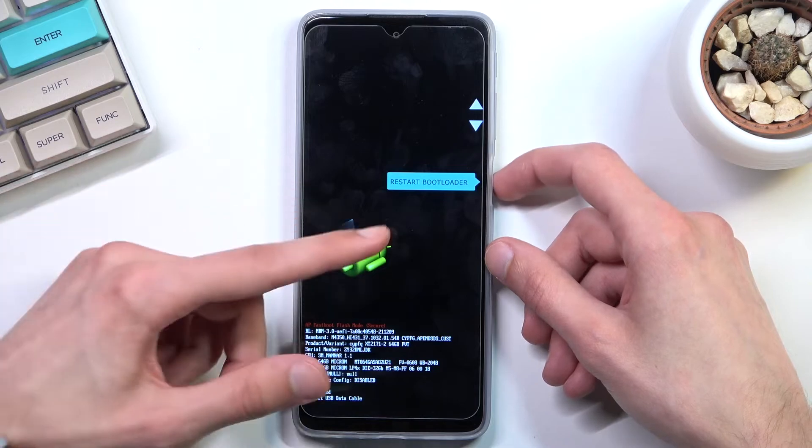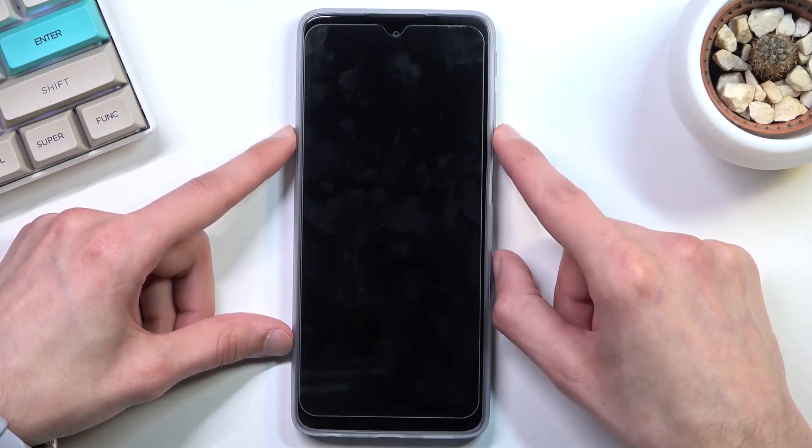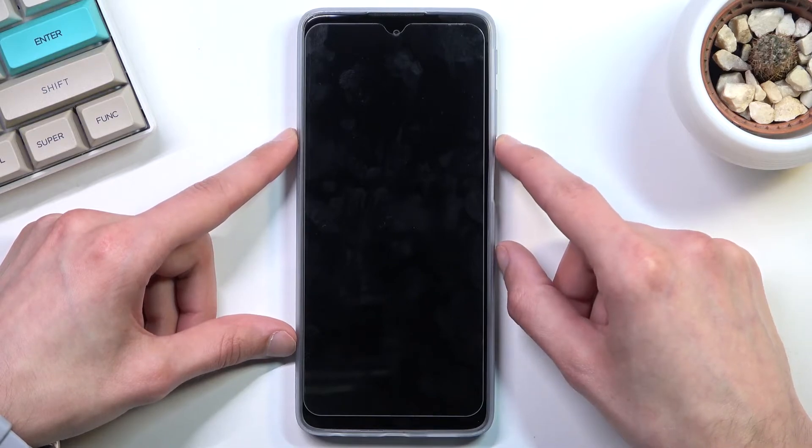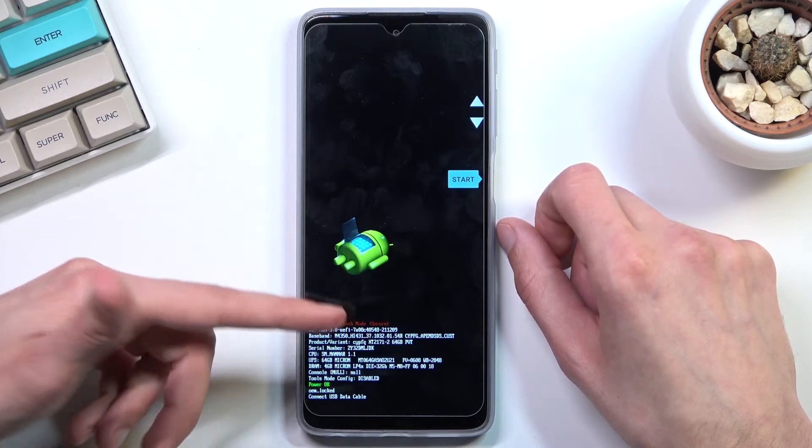I believe this is a fastboot mode along with a bootloader mode, which you can test right now by sticking with bootloader and seeing if it opens this up again as well — and it does. So it basically serves two purposes: fastboot and bootloader.